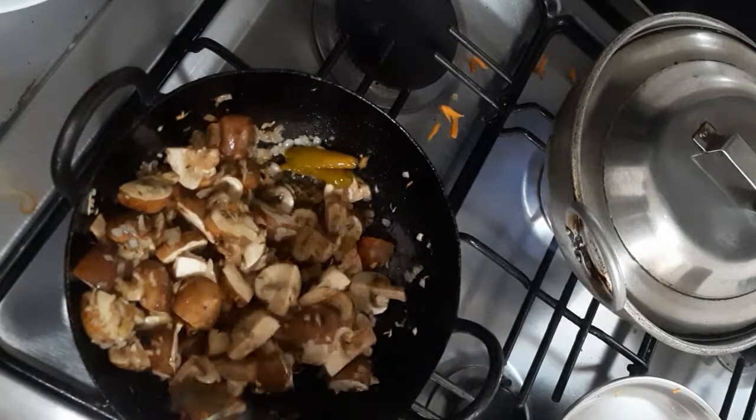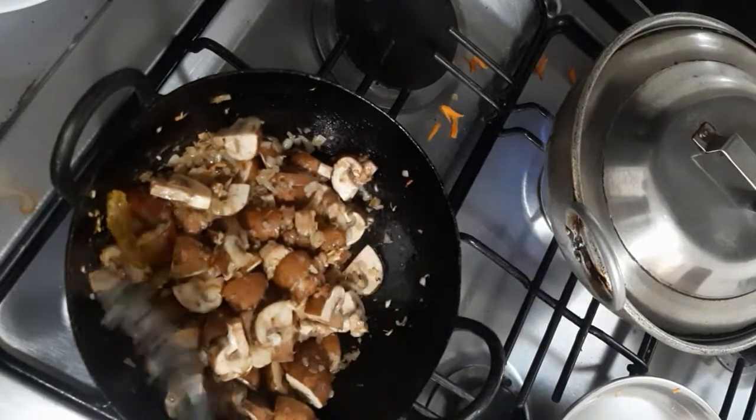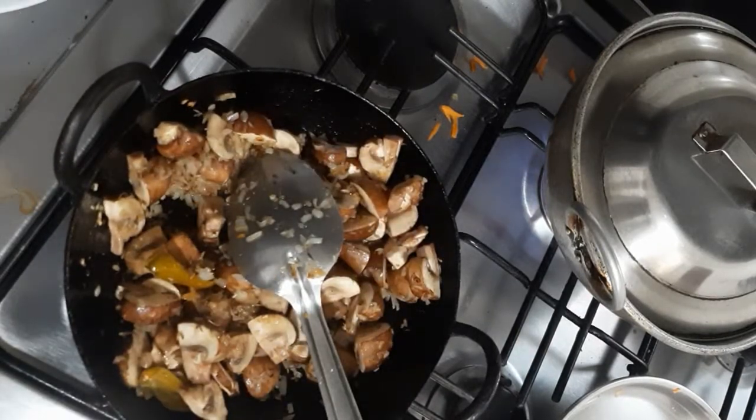Cover it for two minutes. By that time we are going to make a masala for this curry. We are not going to add any powders — we are going to make our own masala. Keep it on medium flame.